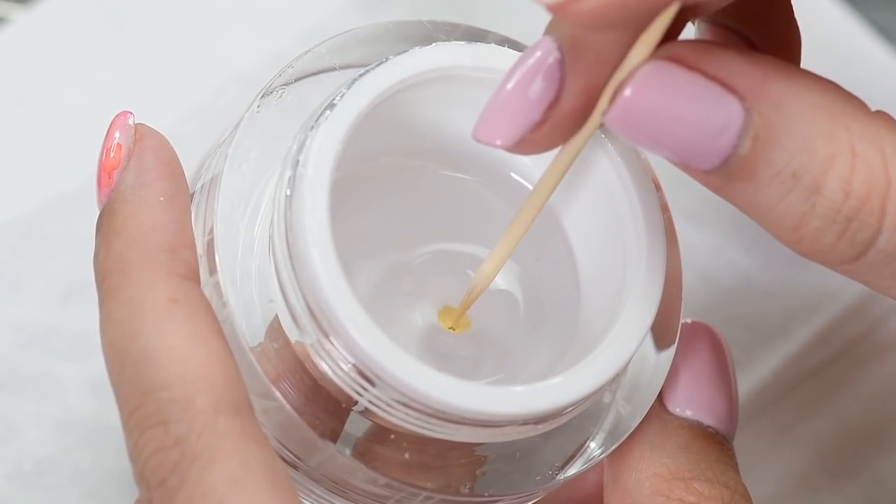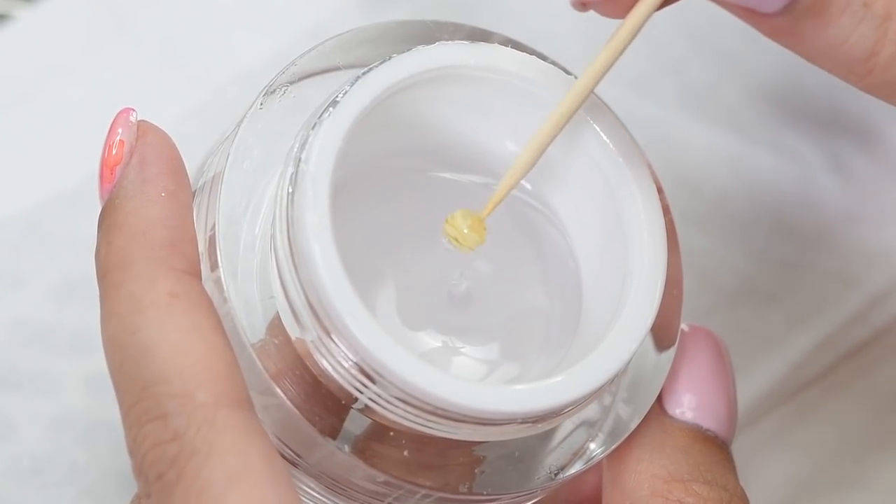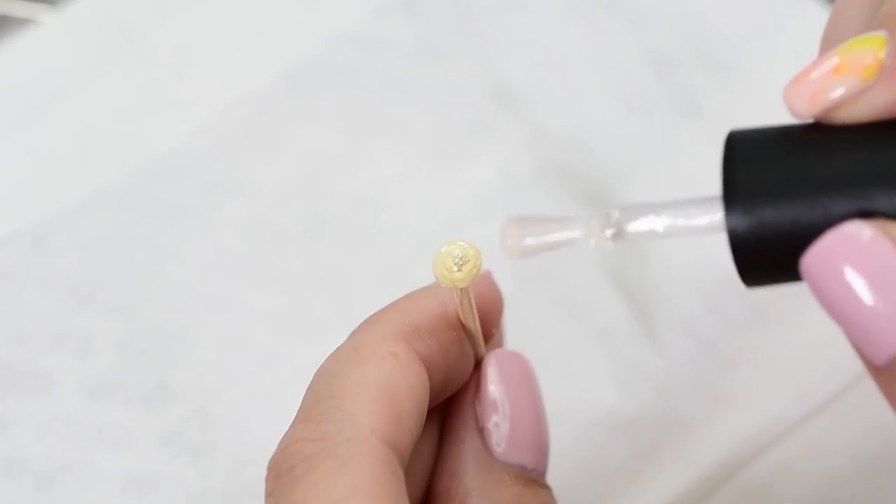Now dip the entire ball into clear gel and form a well-rounded ball, then cure in UV lamp. For the last step, you will need to apply a top coat again.